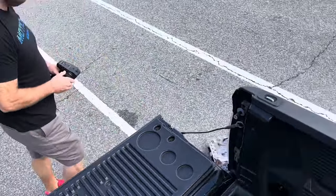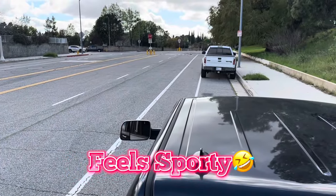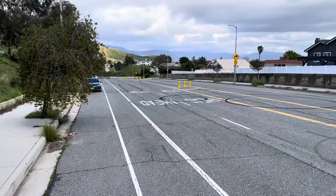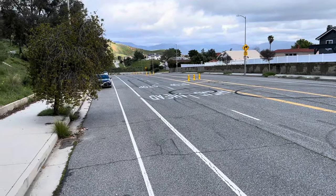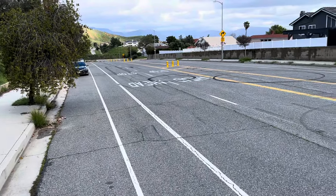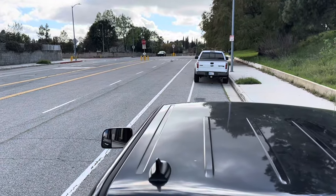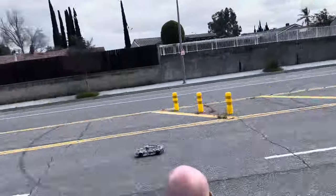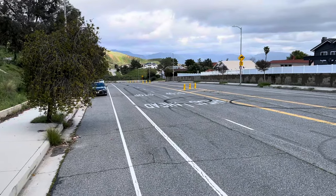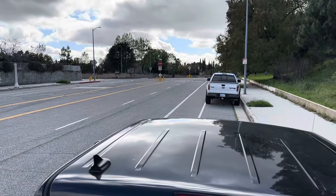Oh, it feels sporty! Oh man, it does not want to slow down. Okay, it's really hard to control — it just wants to spin the tires. That was a better run.